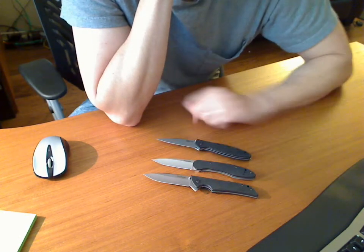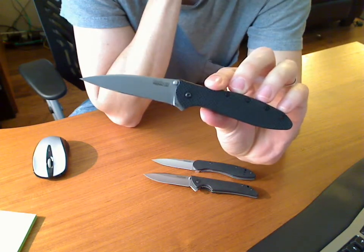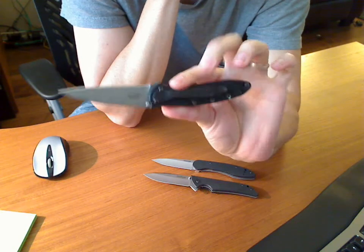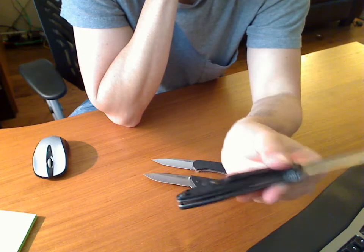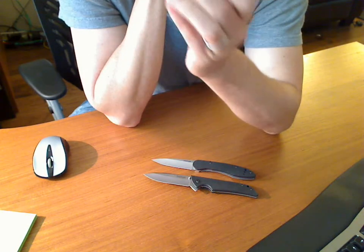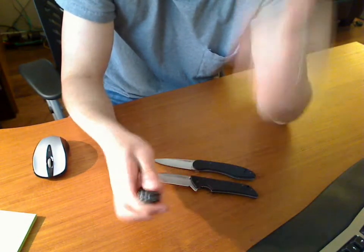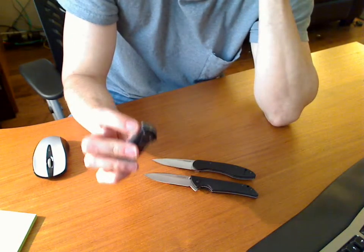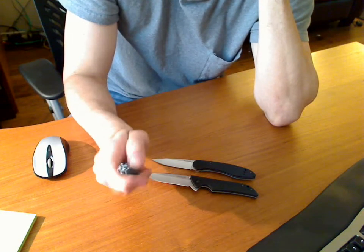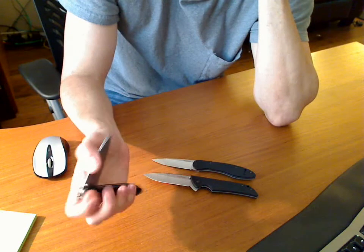The premium knife I have here is the Kershaw Leek, the S30V version. G10 on both sides, very light. It is lined with a very thin liner — this knife doesn't weigh hardly anything. It has assisted opening, which is pretty cool. You can deploy it with the flipper — it's really fast. Or you can use the thumb studs, which are a little easier to get to than on the Skyline.